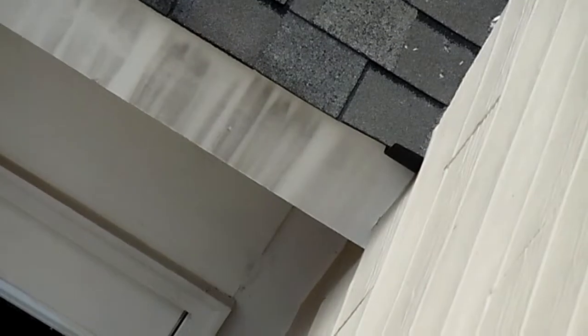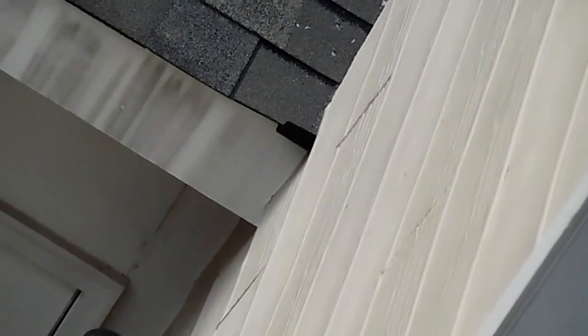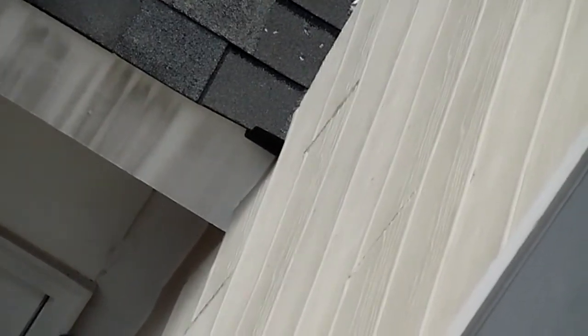One other thing I want to point out is we actually install what's called kickout flashing — that's that aluminum piece right there. You always want to see that going into the gutter. That section of flashing goes behind the flashing running down the wall — just a little extra step to make sure water is not running between the gutter and the siding, causing a potential rot issue. It's the little details, guys — that's what you're paying for.